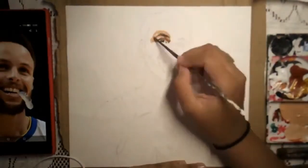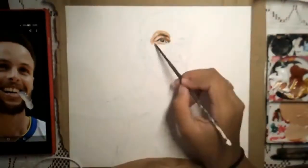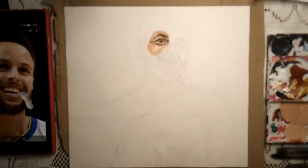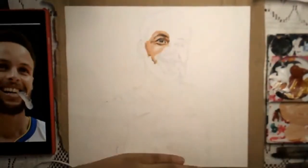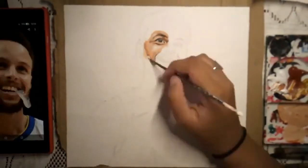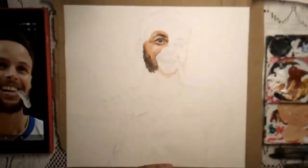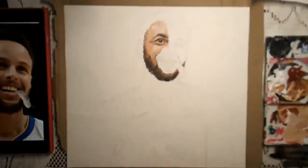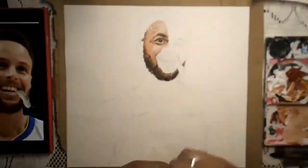This video is a little bit different from all my other videos. This isn't a tutorial — this is simply me painting Steph Curry, and it's put in a time-lapse. Steph Curry is definitely one of my favorite players in the league and one of the greatest shooters of all time.